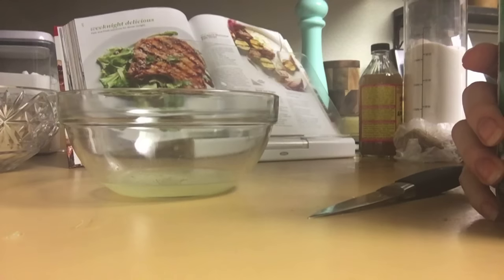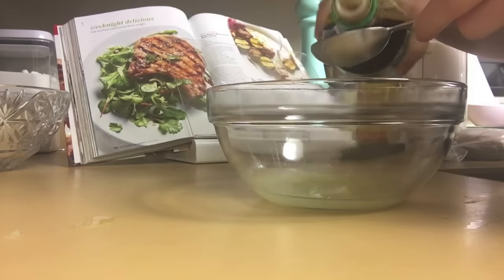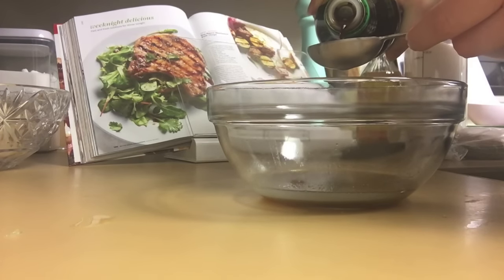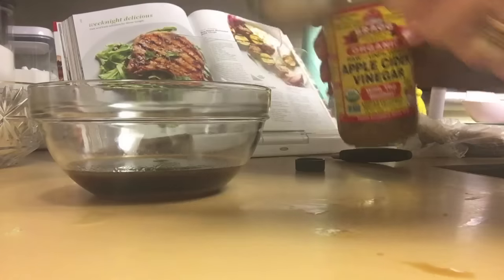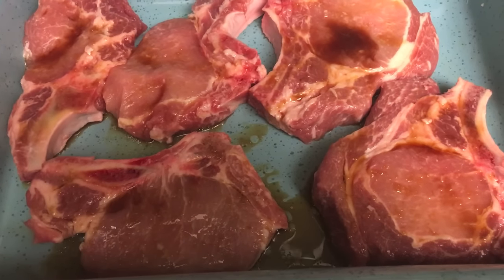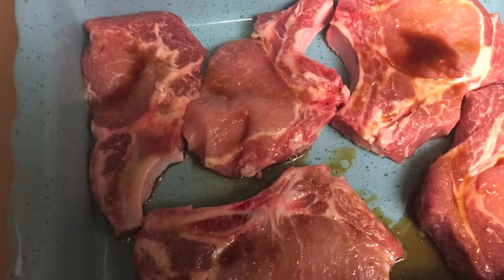Soy sauce marinated pork chops. Most everything in this recipe is measured by tablespoon. It does want a quarter cup of soy sauce, which is four tablespoons, so to save on dishes I'm just going to use my tablespoon measure. We're only pouring two tablespoons over the pork chops, and the recipe says to add crushed red pepper, but we're not big on spicy, so I'm not going to add it. Then we're going to reduce this to about a quarter cup.